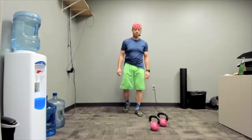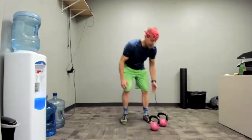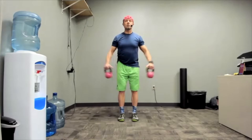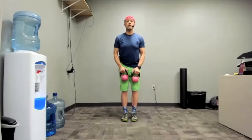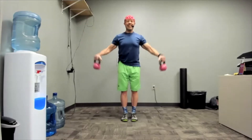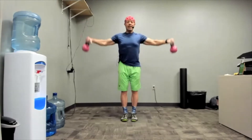Lateral raise coming up. Grab your weights. Three, two, one. Go. Nice and slow and controlled — that first rep I always feel like I'm just flailing it around, so that instruction is as much for me as for anybody. Exhale as you rise. Three, two, one. Rest. Perfect.